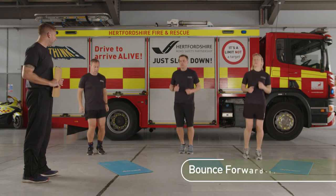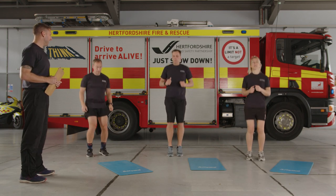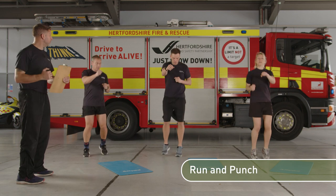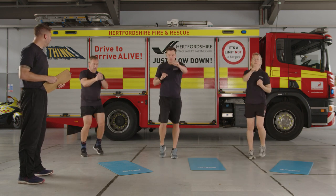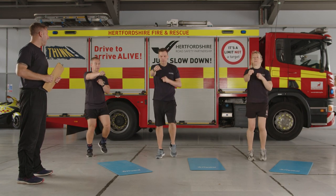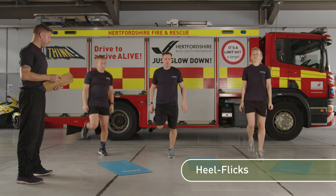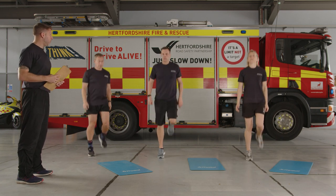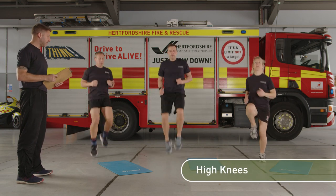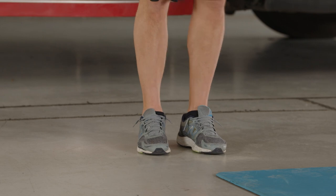Forwards and back in unison. Then coming back to a jog on the spot — add the punches in, quick 10 seconds, starting to go a little bit faster now. Relax the arms, quick jog with heels right the way back up to your backside this time. Legs should be ready, upper body starting to get warmer as well. Now knees up — go a little bit higher, about 10 seconds here. You should be slightly breathless and ready to go.